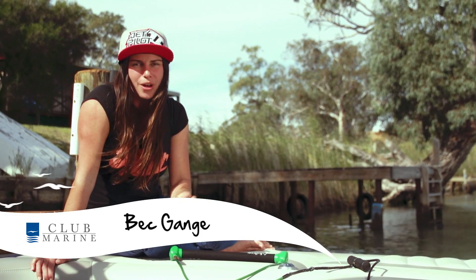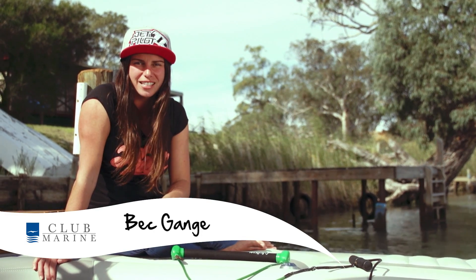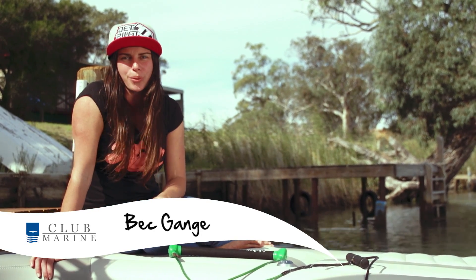Hey, I'm Bec Gange, and as a pro rider, one of the most common questions I get asked is how to get up. Here are a few pointers to get you there.